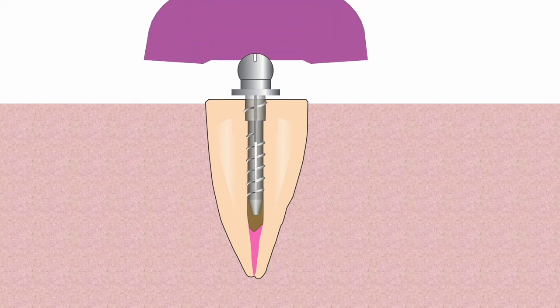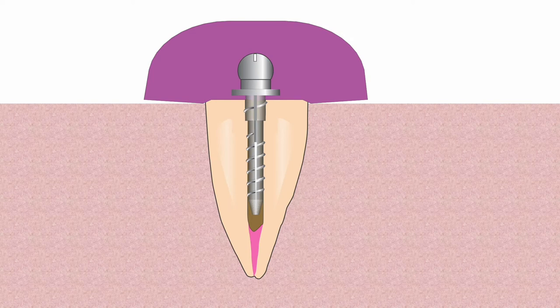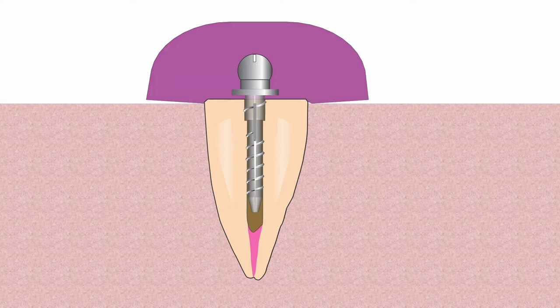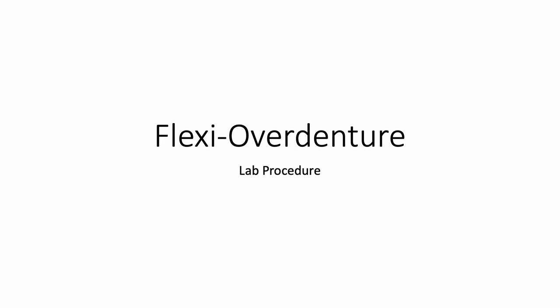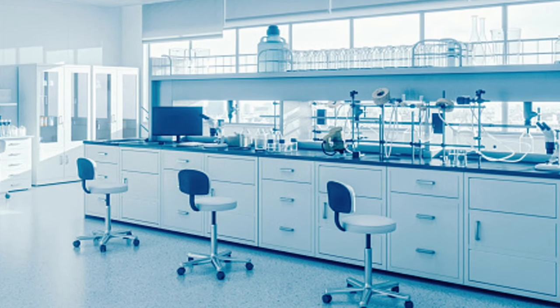After achieving proper post seating, take an impression of the trial seated post. It is important to note that the post is not cemented in place at this point. Remove the impression from the post, remove the post from the canal, and temporarily seal the canal. Send the impression to the laboratory along with the brass transfer stud, which you may or may not have inserted into the impression. The laboratory places the transfer stud in the impression and pours it up in stone or plaster, then waxes up and casts the coping.